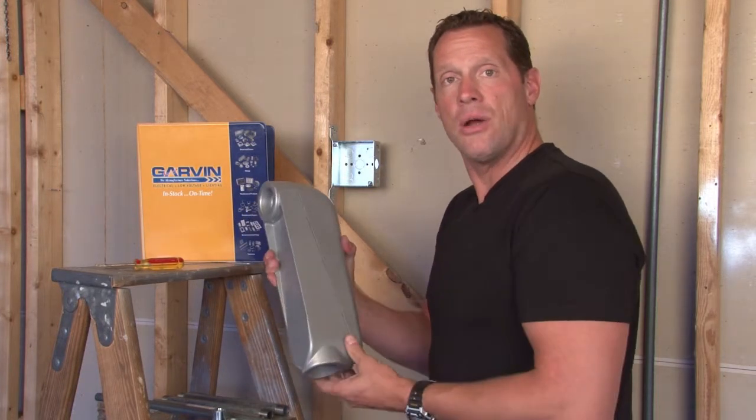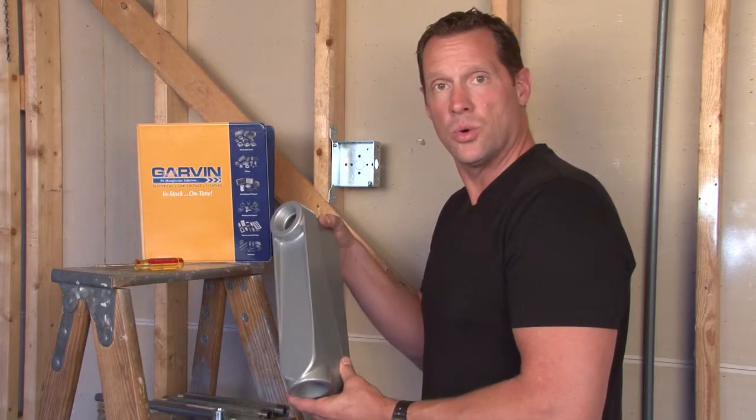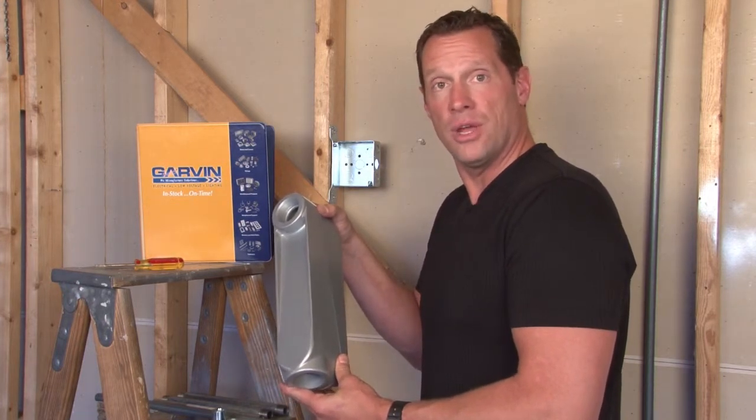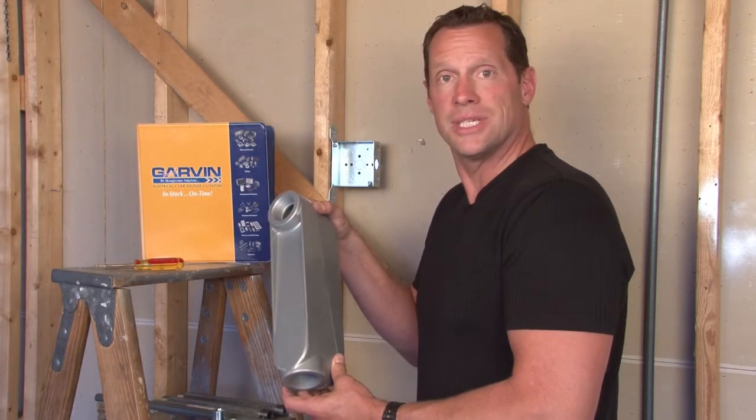These conduit bodies are made in one inch, inch and a quarter, inch and a half, two inch, two and a half, three, three and a half, and four inch rigid conduit sizes.